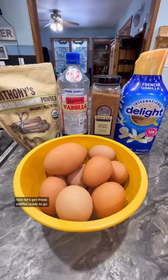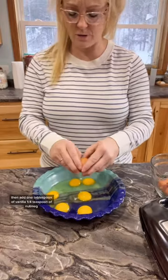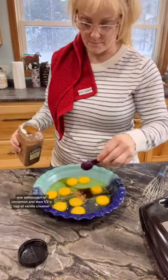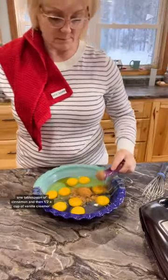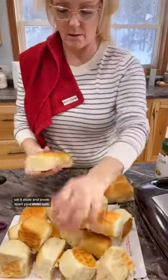Now let's get those waffles ready to go. Start by cracking 8 to 10 eggs into a pie shell, then add 1 tablespoon of vanilla, 1 quarter teaspoon of nutmeg, 1 tablespoon of cinnamon, and a half a cup of vanilla creamer. Mix that really well, set it aside, and break apart your slider rolls.